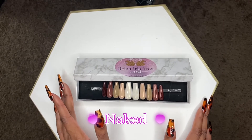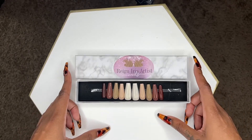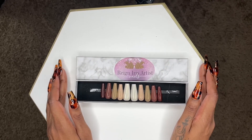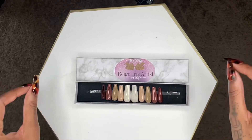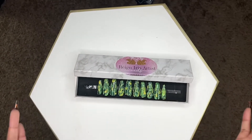The very first nail I did I call Naked — it's just different nudes and it's really cute on long stiletto nails. I really love this if you're trying to do a fall look or a Thanksgiving look — more on the fall side. It's a simple, cute, nude set that you would most definitely love.